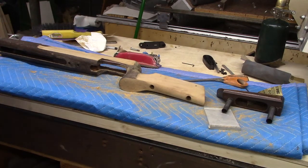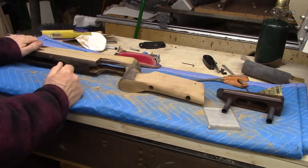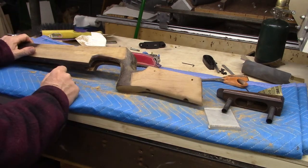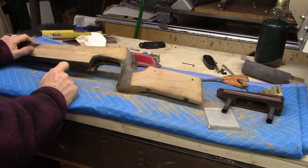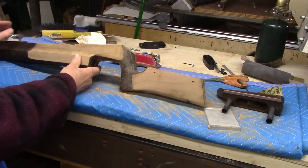Hello everybody, Gunstock Michael here with a couple of gun updates. First, this is an air gun — a Diana model 74. Action's in the safe. Kind of a rare older target gun.